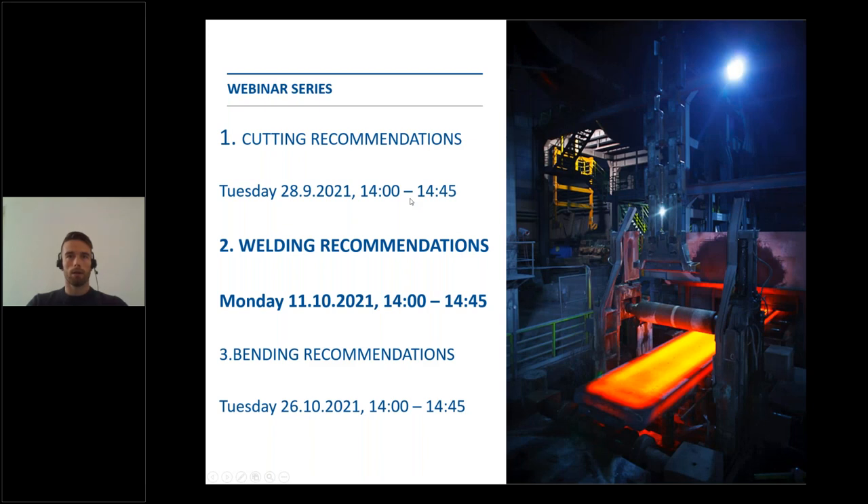This is SIJ Acroni's second webinar in a series of webinars dedicated to our Sidur and CMAX brands. Today, we will talk about welding recommendations for Sidur and CMAX steel grades. The last webinar in the series, Bending Recommendations, will be held at the end of October. You are all warmly welcome to attend. We will send you the invitations for the event.